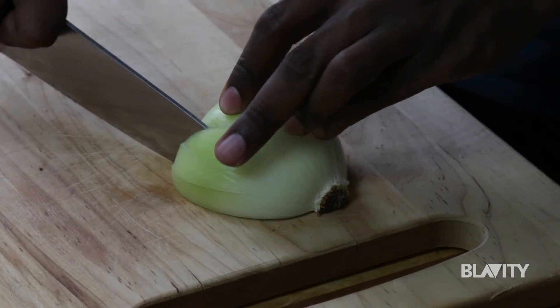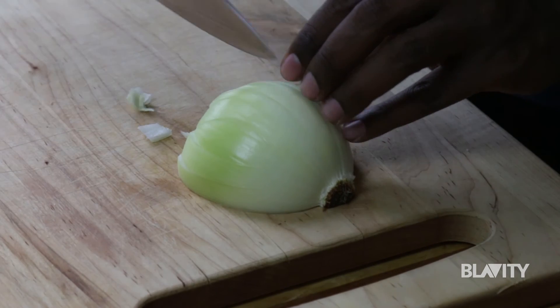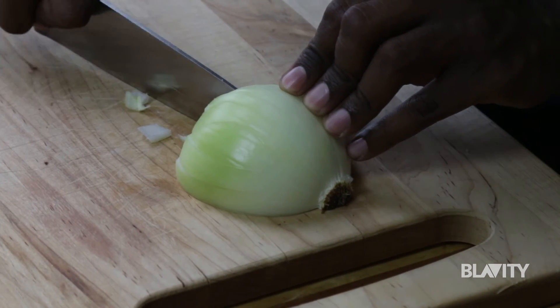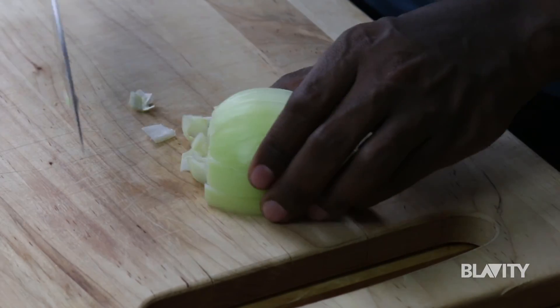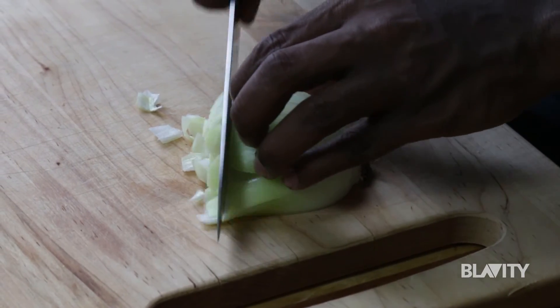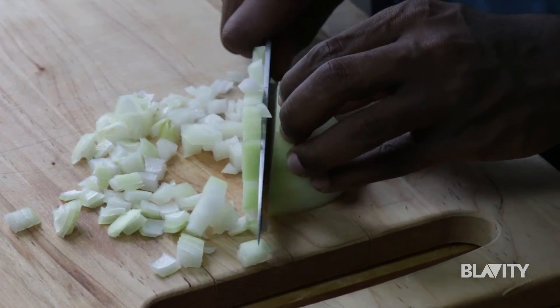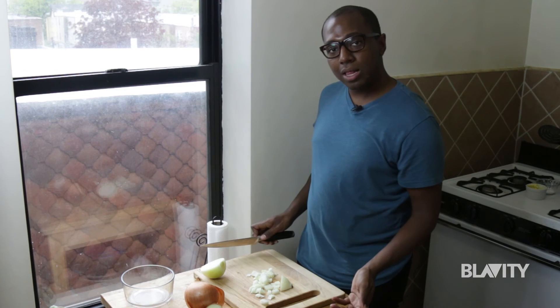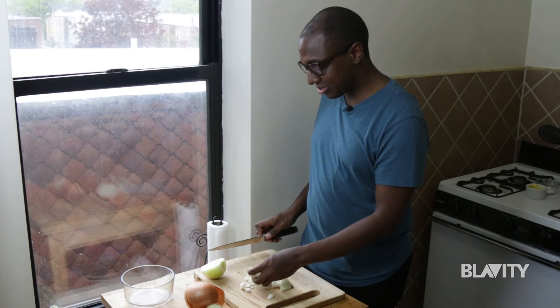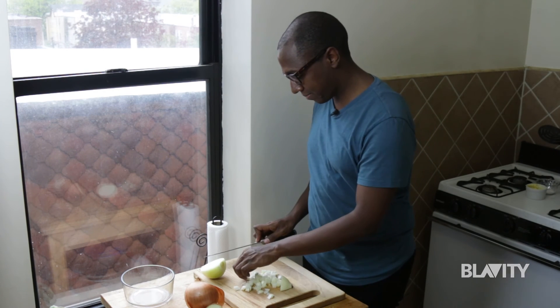Go ahead, cut through — not all the way to the root, but at least fairly close, maybe half an inch or so away. And then just cut across. Voila! You have diced an onion, and they're all nice and perfect and uniform. Easy as that.